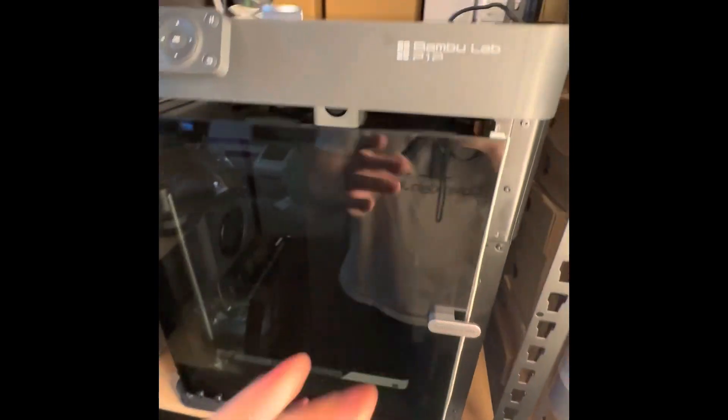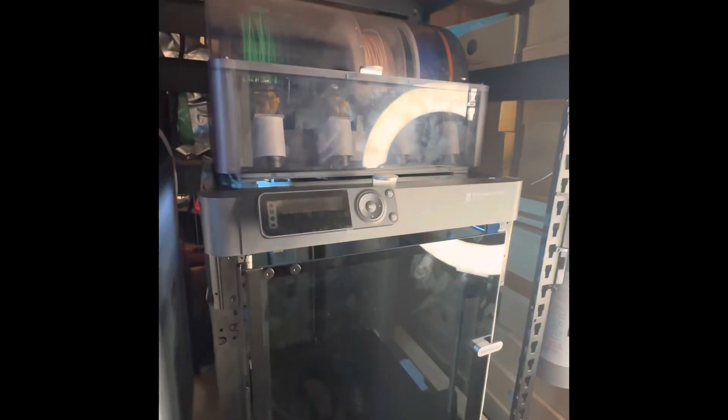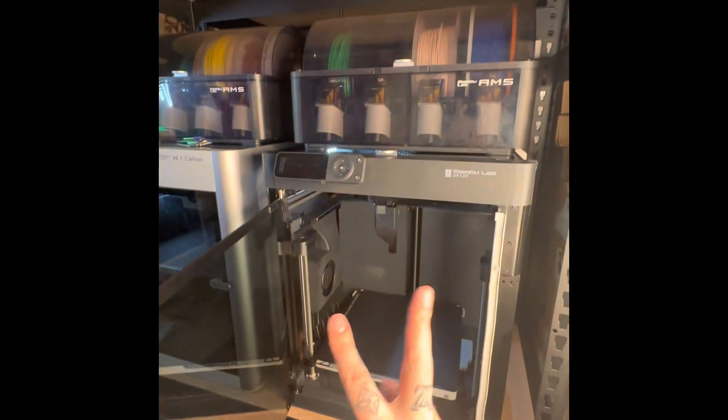Looks awesome! They're going to sell out of glass doors and tops, I'm just saying. This is the final look — look at all the fingerprints! She's all together, she's done, she's looking fabulous. Make sure you guys are staying tuned for more. We put the glass door and the glass top on the P1P.